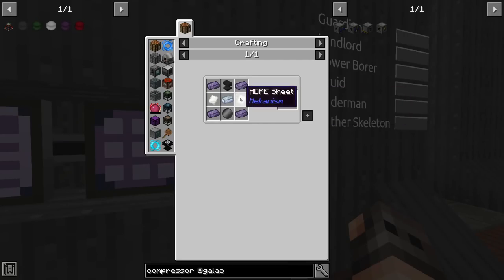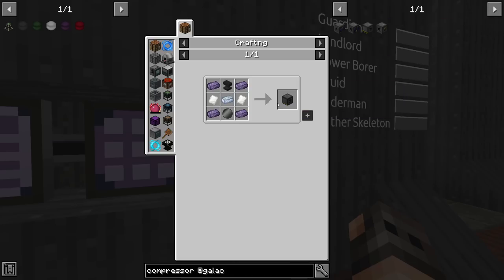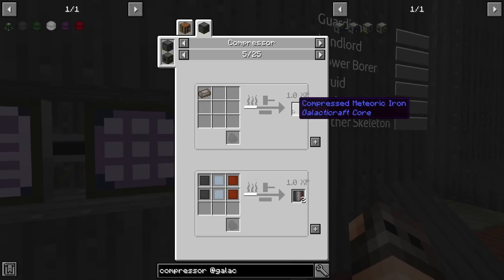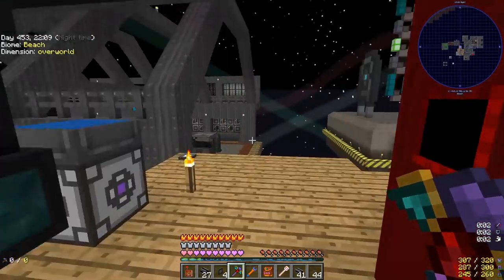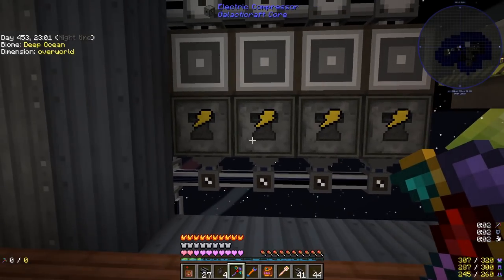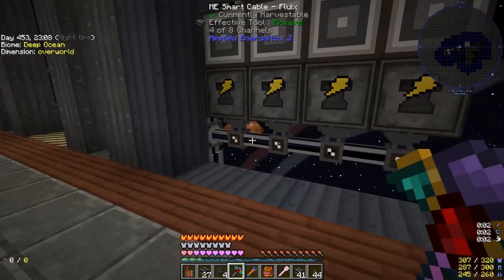The second machine we need from Galacticraft is a compressor — this is why we needed HDPE. The second tier compressor works with RF so we make that one. It makes all the compressed copper, tin, lead, and so on for the rocket platings. We can make compressed metals using our laser cutter but to make the plates we need the compressor. I'm making all compressed aluminum, steel, and bronze using our laser cutter since it's super fast. Heavy duty plating is now being made — it also has to import from the bottom.